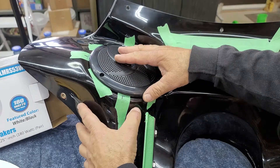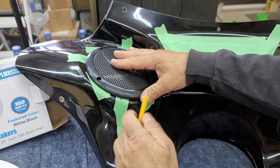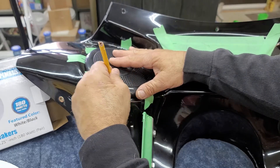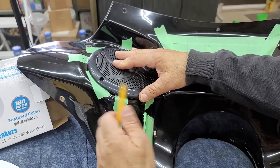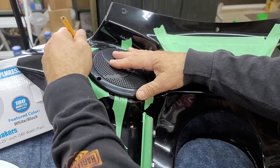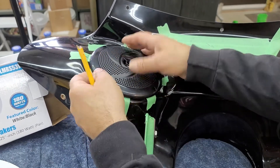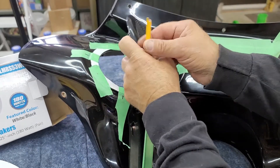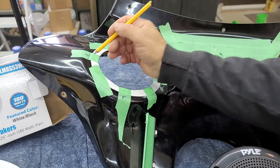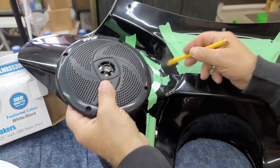I came down as far as I could go and made a mark, then went up as far as I could go and made a mark. For left and right, I went as far as I could go and made a mark on each side. Then I took the speaker out and halved the distance between the two marks with a pen, so I got my half-marks there.